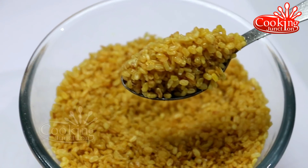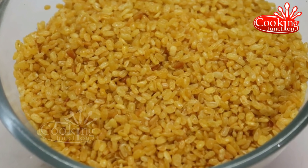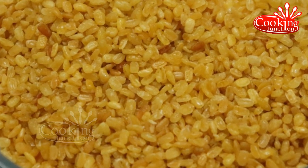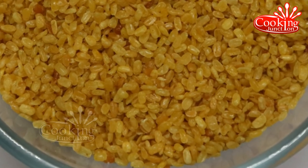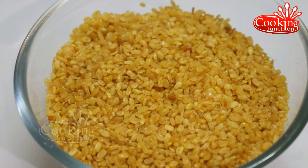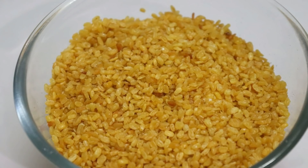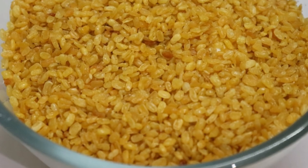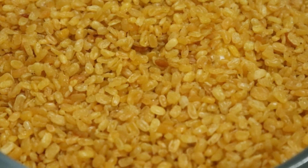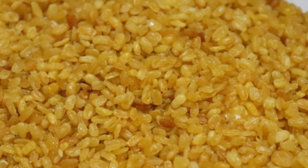Let's eat the snack recipe. We have a taste of the snack recipe and we are ready to eat. If you like this video, please like and subscribe to our channel. Please press the bell for notifications. Thanks for watching.